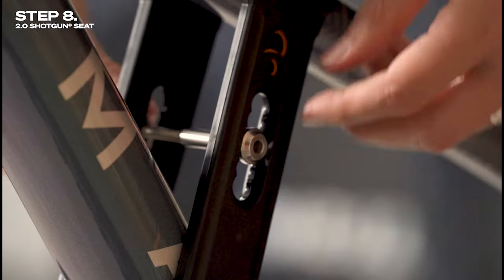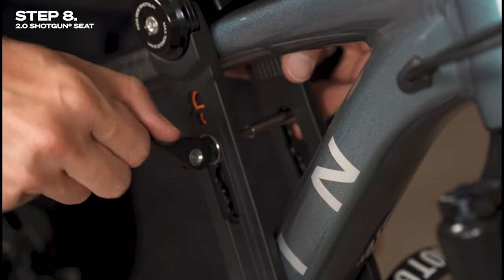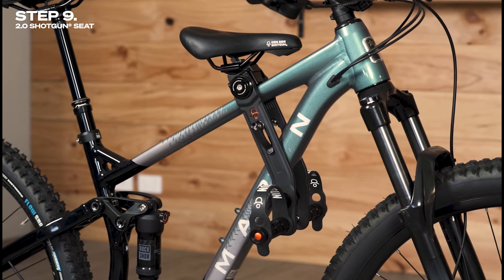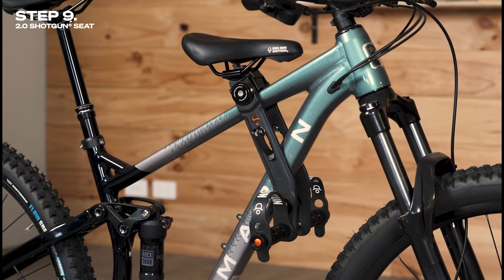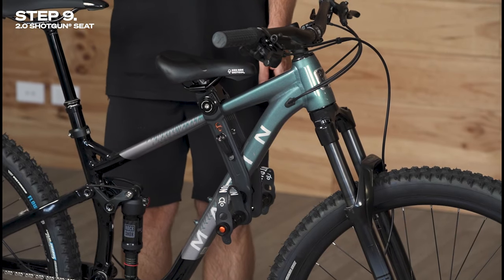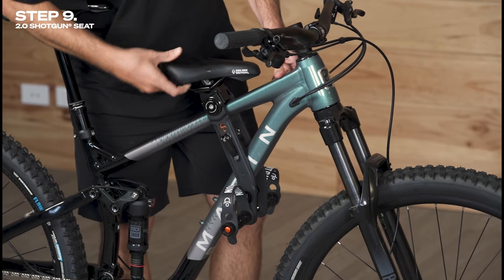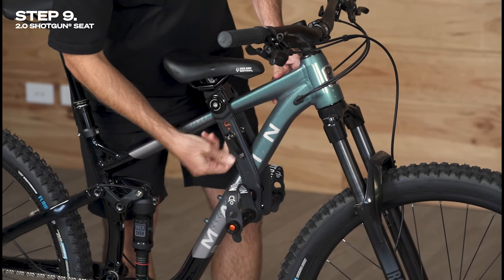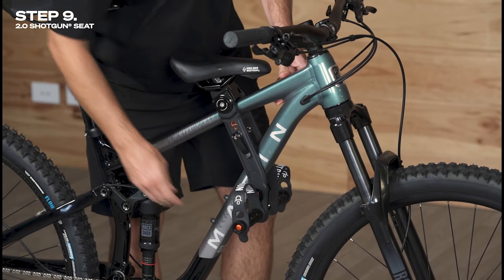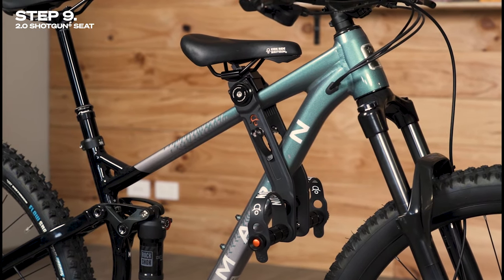Next, if you haven't already done so, it's time to fit the quick release. There's a range of placement options, but choose one that keeps the quick release away from the frame of your bike. Lastly, before you go for your first ride, is step nine: the pre-ride safety check. Make sure that the Shotgun 2.0 seat, saddle, and foot pegs are securely mounted to your bike. Check that the foot pegs have sufficient clearance from the front wheel, and ensure that it's not possible for any part of the child's body or clothing to come into contact with any moving parts of your bike.